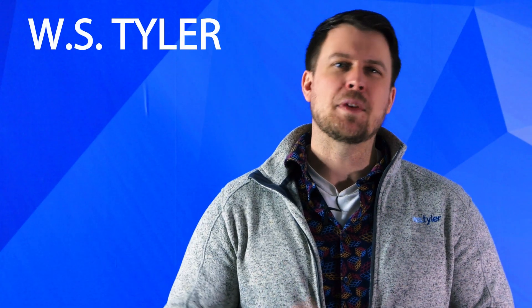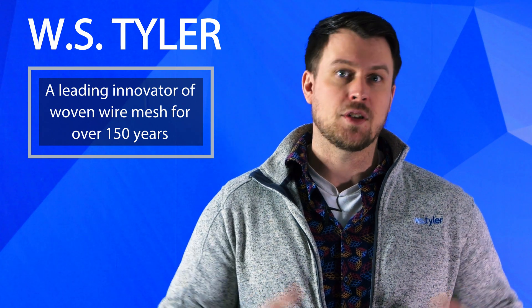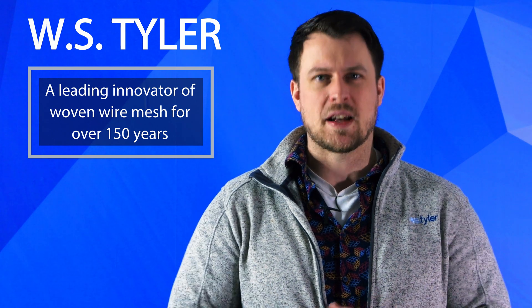Hi, I'm Sam Badger and I'm the Sales Manager for Engineer Products here at W.S. Tyler. Filtration is an important process in almost every industry, from pharmaceuticals to gas and oil to agriculture. And in a lot of cases, even plastics need to be filtered from their impurities. That's where extruder screens come in. W.S. Tyler has been a leading innovator of woven wire mesh for over 150 years, and we've engineered mesh to fit almost any filtration application that will ensure technicians the best possible results.